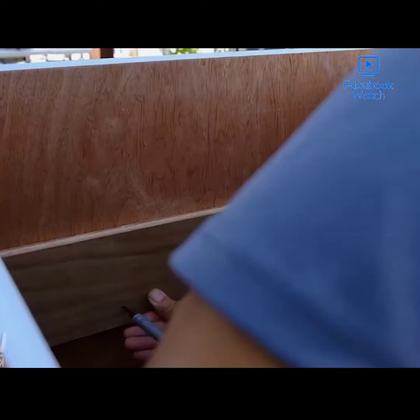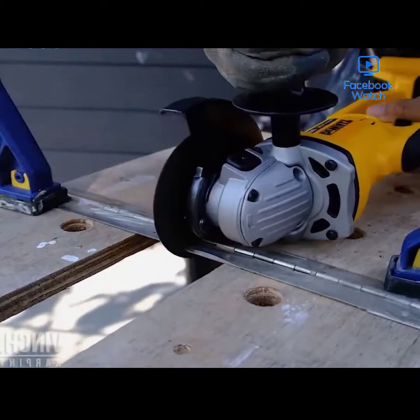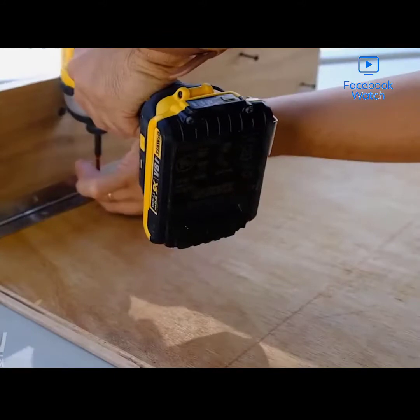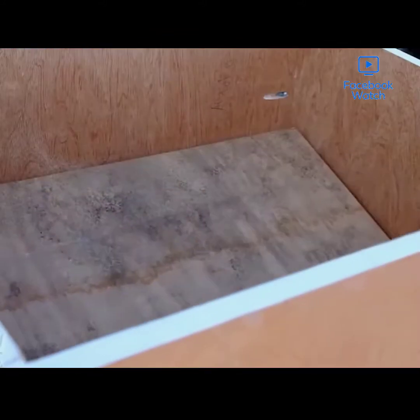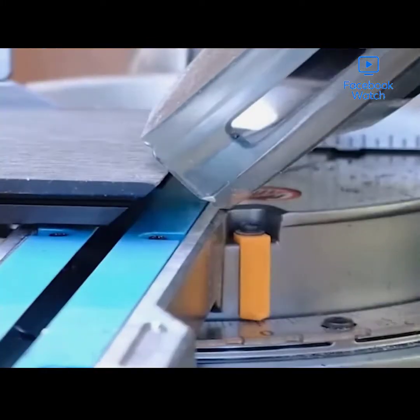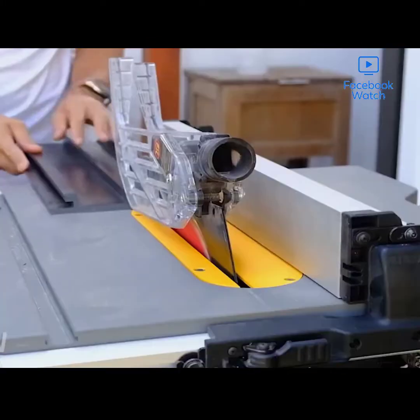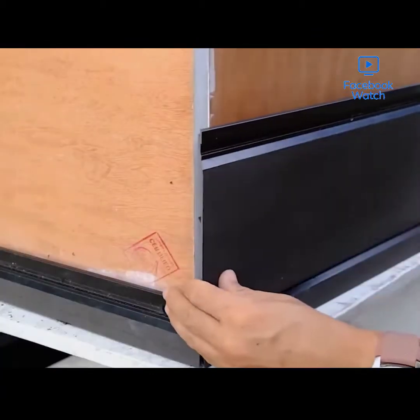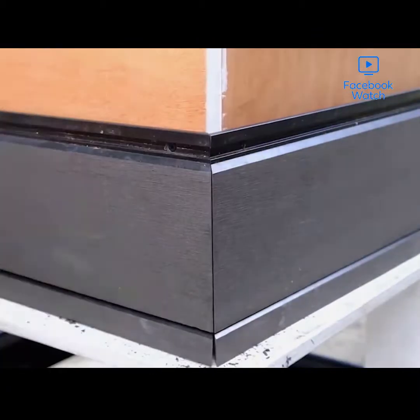No one can reach in and grab your deliveries. To retrieve them, you'll need to come out with the key and unlock it from the backside. Now some supports are being attached to the inside of the box, along with the hinge for the one-way door.